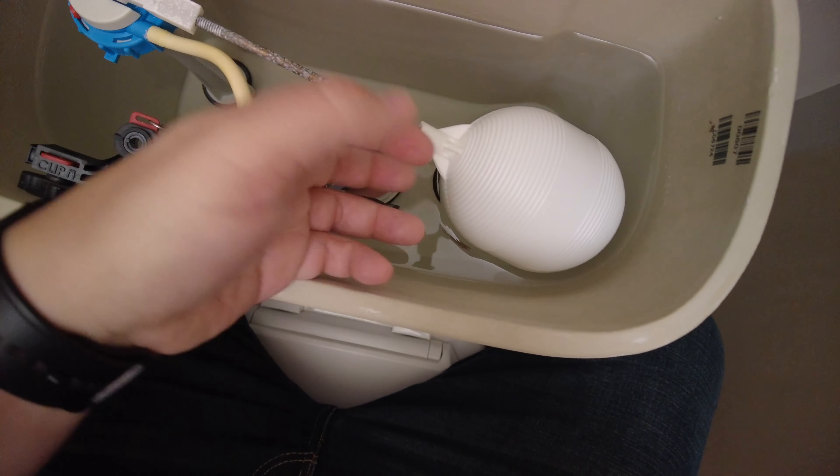The first thing we need to do is turn off the water supply to the toilet. Then flush it to get most of the water out, and hold the flapper open to let it drain as best as you can. Any remaining water will come out when we remove the fill valve, so make sure you have towels underneath the toilet and ideally a bucket to catch the excess water. First, before we remove the fill valve, I'm going to remove the flapper.